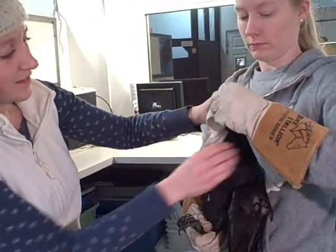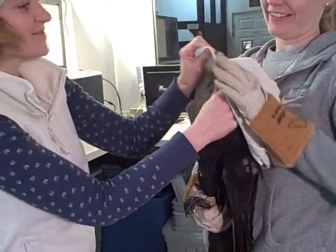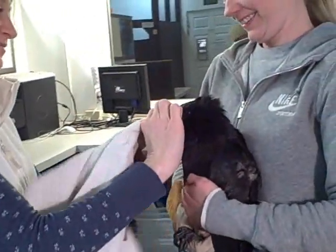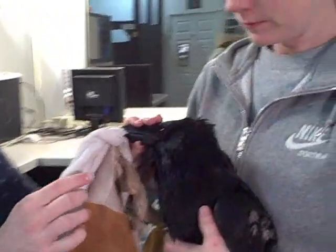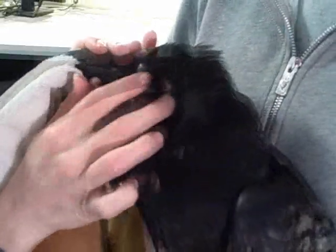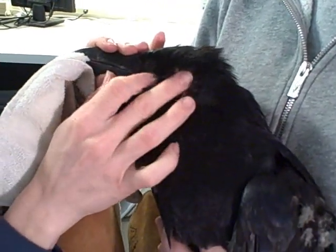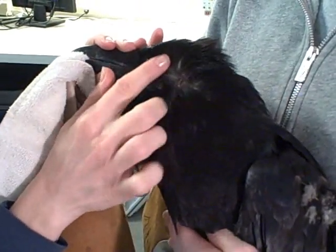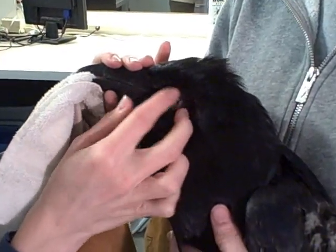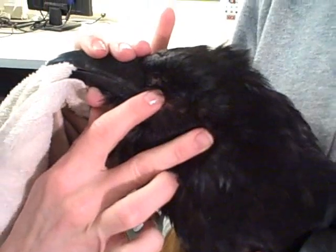Now I'm going to check the raven's head. He's biting the towel and the glove. When I check the head, I'm going to check his ears and make sure there's no blood coming out. Sometimes it can be a little hard to find their ears — there it is. That hole is his ear, and I don't see any blood. No signs of trauma or bruising.